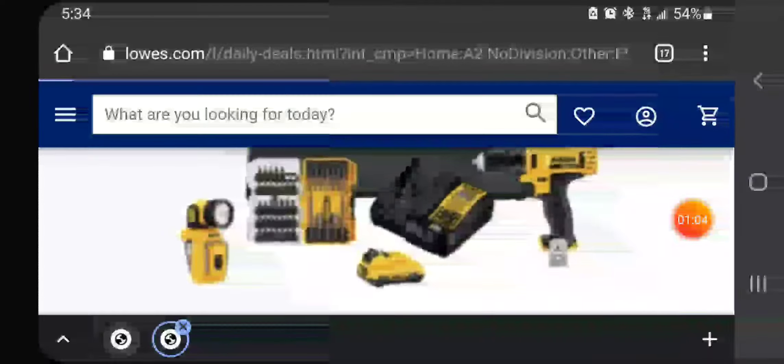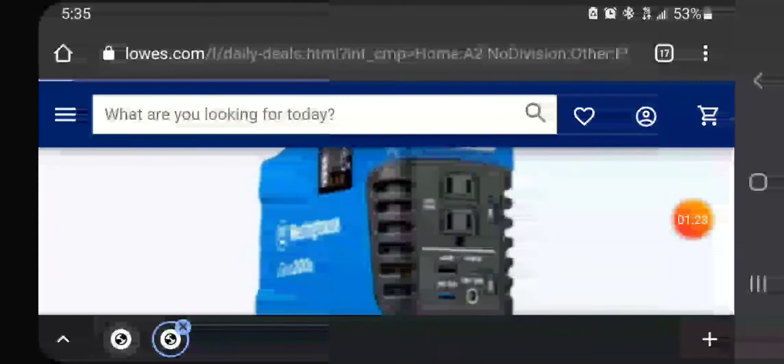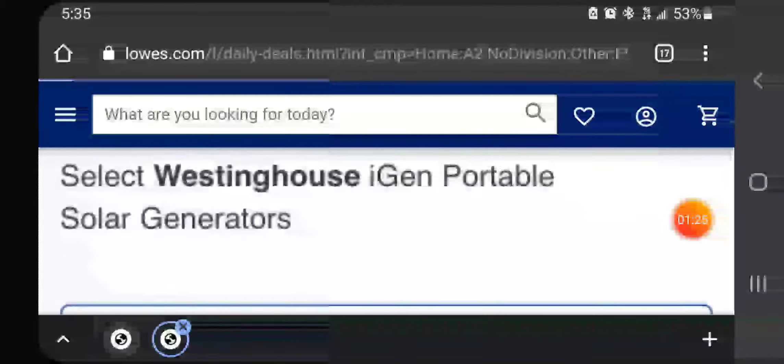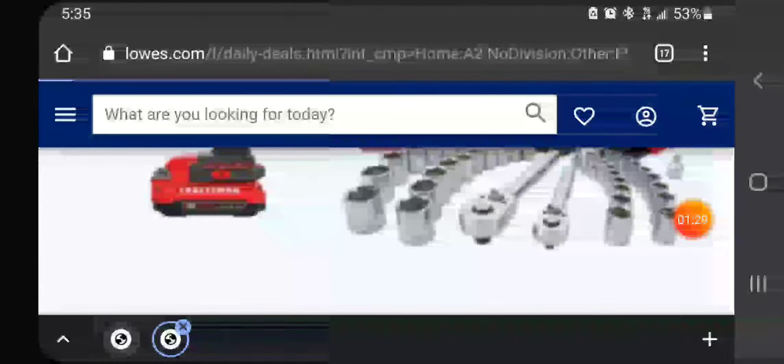I'm uploading my last video so that might be the reason why it's taking forever to load. Let me see if this is going to go faster.